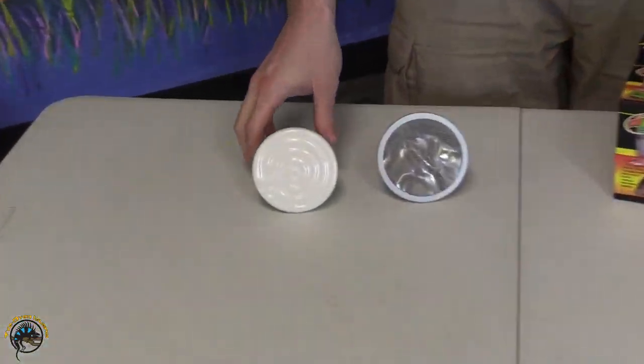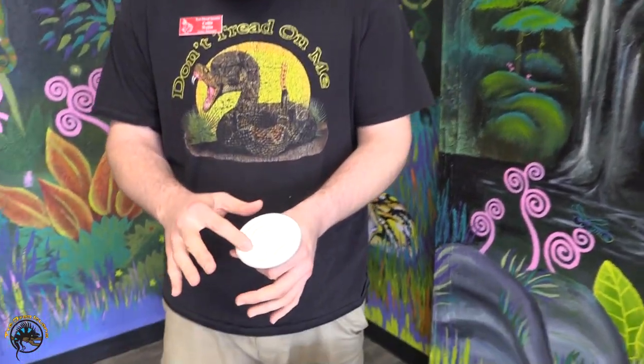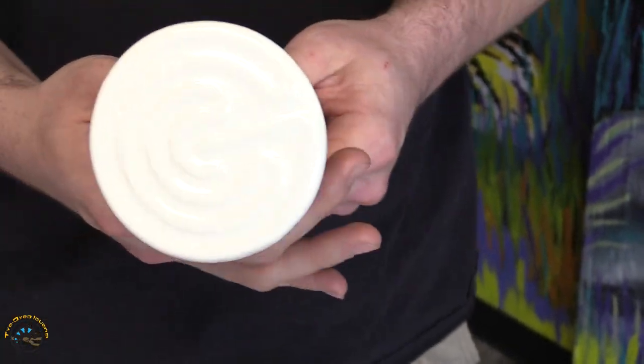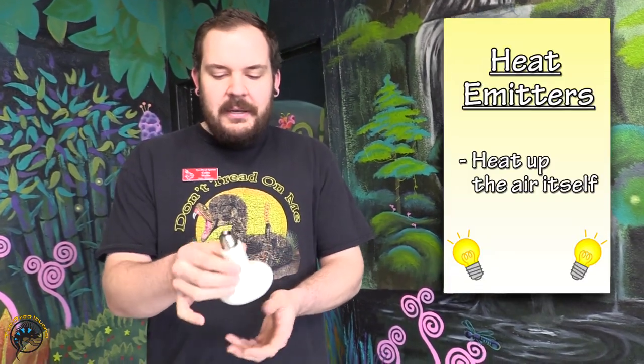So one of the primary differences regarding these two different types of products: first off, your ceramic heat emitter. This product has been on the market for a very long time. These guys work by having a filament that is encased in a ceramic material — the electricity flows through the filament and that's basically what creates the heat. The main difference with this product is that ceramic heat emitters produce infrared C, which means that this product heats up the air itself. So these are generally suited for terrarium applications where you're going to heat up the air, and they tend to do so in an outward radiant direction.